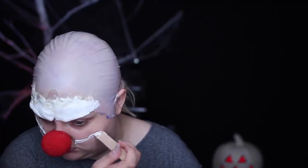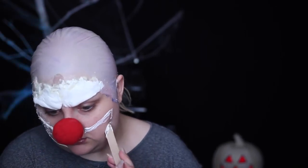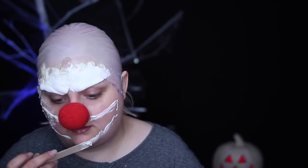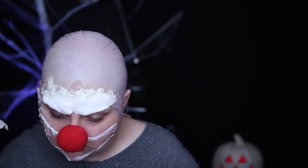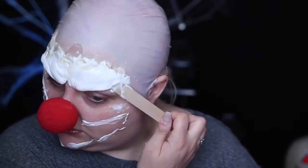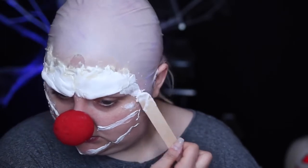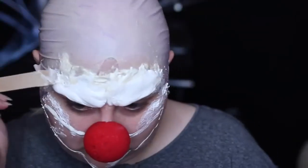Then using a slip latex — which is just a regular liquid latex with clay slip added to it to thicken it — you don't need to use this, you can use regular latex. I drew on a creepy, upturned smile in the shape of a traditional clown mouth. I then used a tongue depressor and more slip latex to cover the edges of my Model Magic and add a thick, mottled texture to my skin.